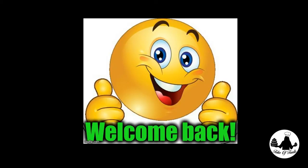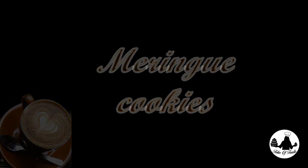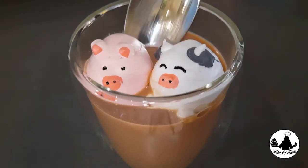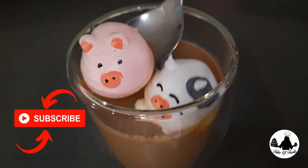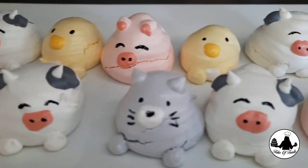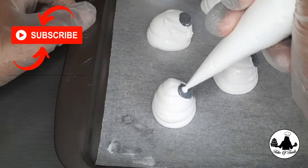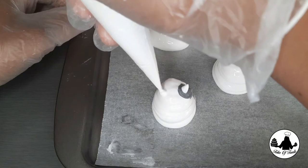Hello guys, welcome back everyone. Today I'm going to show you how to make meringue cookies. I know you might have seen or baked different styles of these yummy treats, but have you ever created animal meringue cookies like these? In this video I will walk you through the steps in making these beautiful and delicious cookies. Make sure you watch the video till the end so that you don't miss out the important tips. Come on and let's get started!